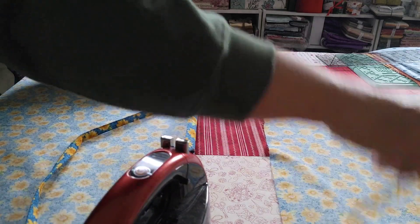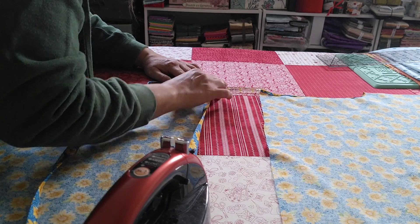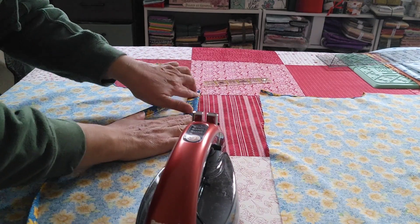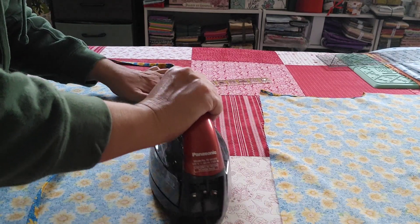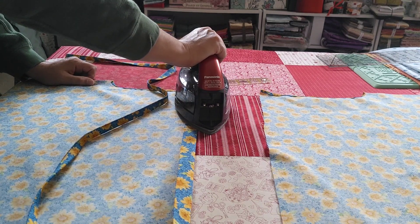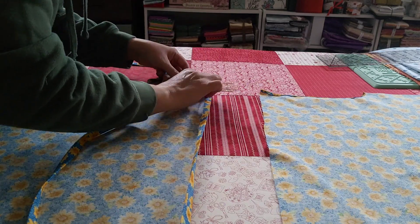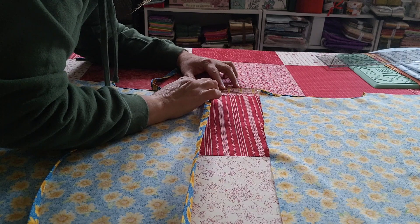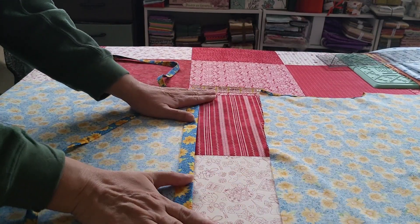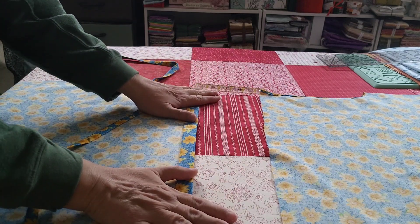I should have measured on this side too — let me do that quick. One and a half. I'm going to sew down the quarter inch, then sew it down at an inch and a half, for both pieces.